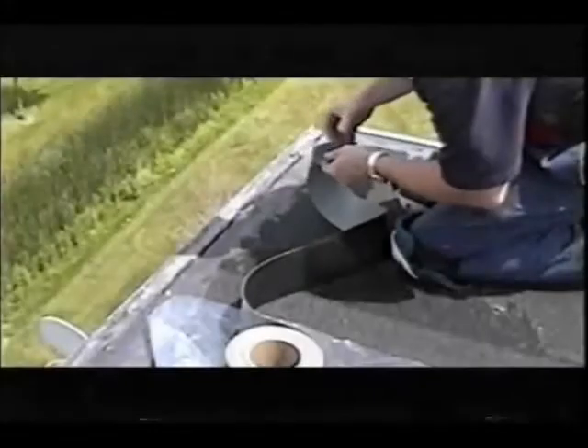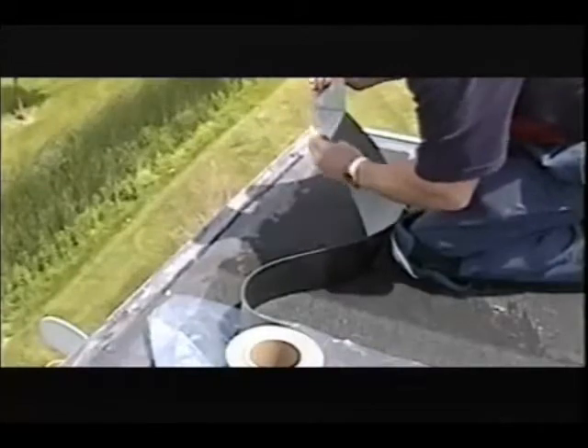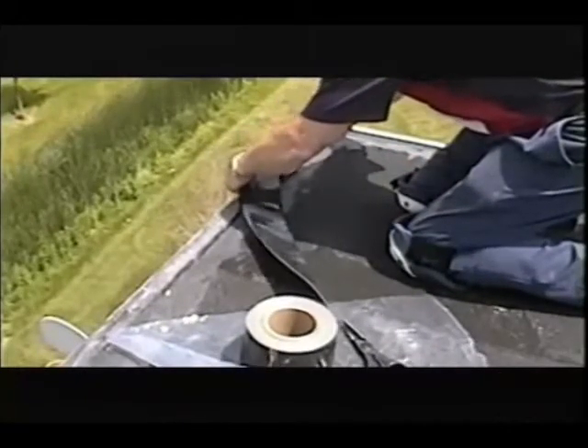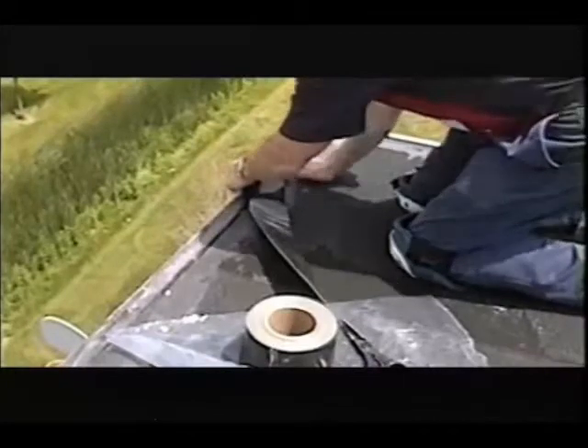This roofing technician is going to restore the integrity of the seal between the cap sheet roof and the metal edge flashing before damage occurs. He removes the release liner and applies the Eterna Bond tape of his choice — in this case, Riff Seal Black — to the cap sheet mineral surface.